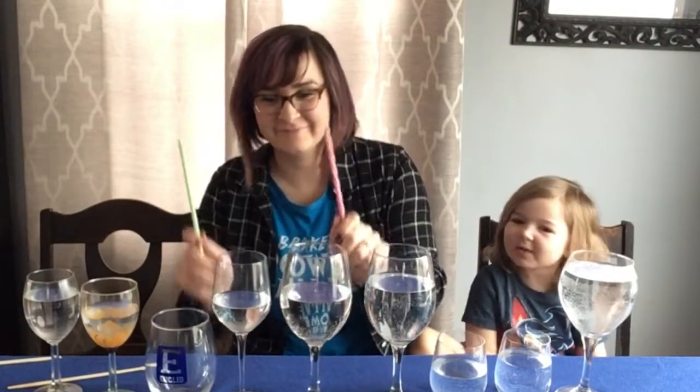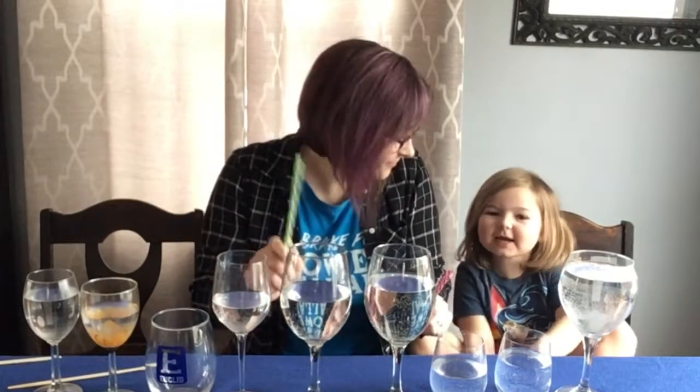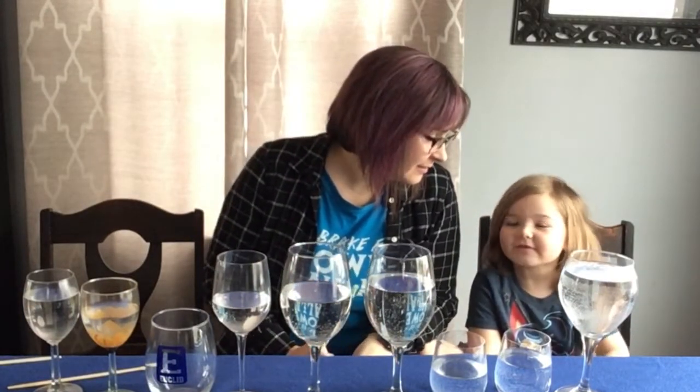I don't know. What is it? I don't know what this is called — you never told me that name. It's called Eye of the Tiger! Oh, Eye of the Tiger!